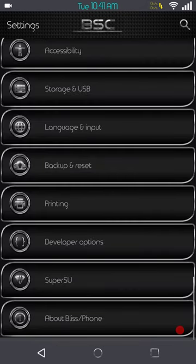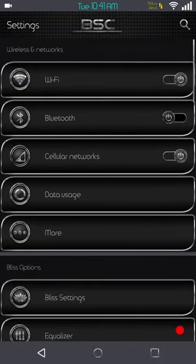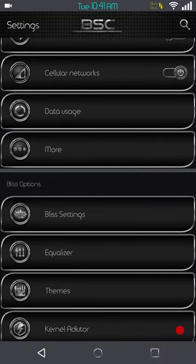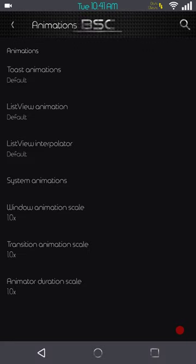For now we're just going to stick to the review of Bliss. Let's go ahead and go into the custom settings, which are called Bliss Settings. First up is going to be the animations — those are your animations if you like to change them, there they are.